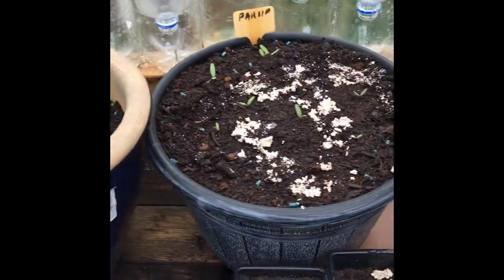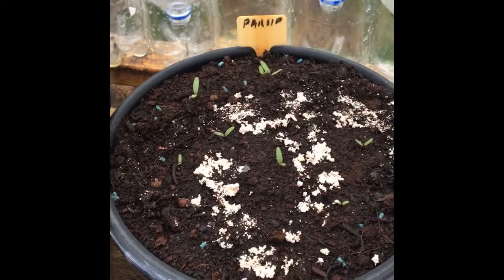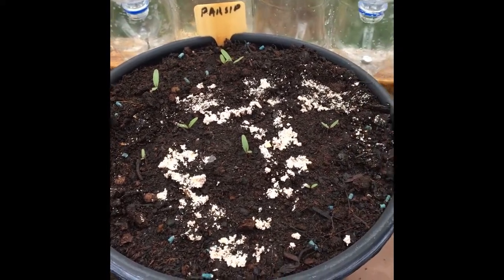Next on the list here, as you can see from the label — my writing's atrocious — it's parsnips. They are quite new, still quite fresh, and they're in the process of growing.